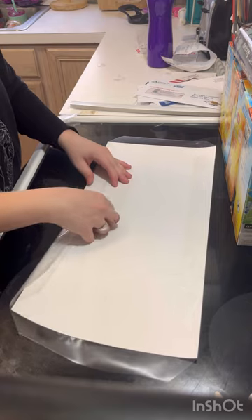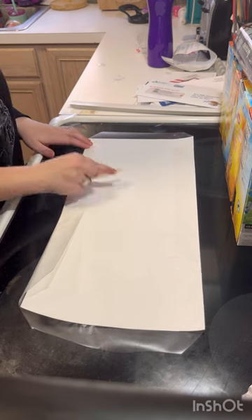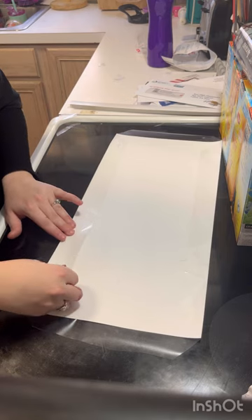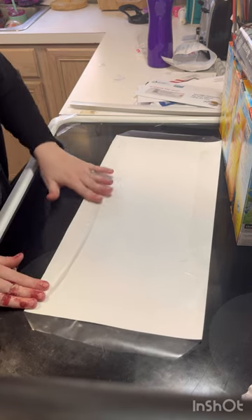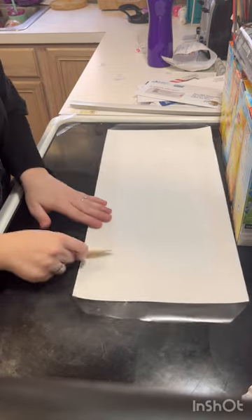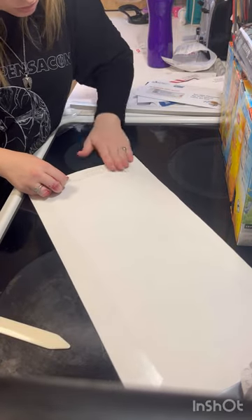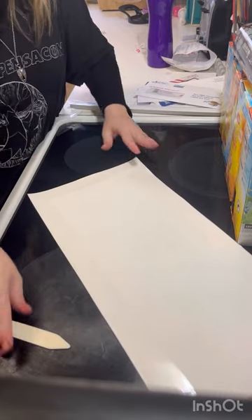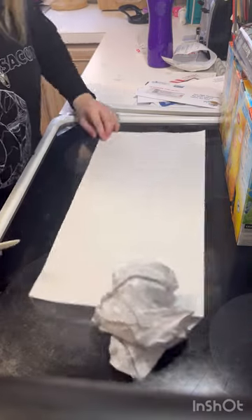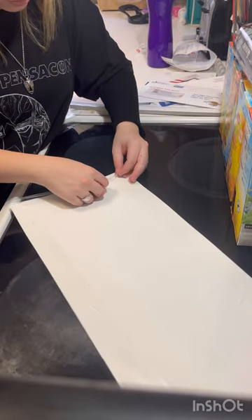It's pretty easy to peel up if you mess up — you just have to be careful because it might take ink off or tear it, so you've got to be super careful. But luckily this stuff is pretty easy to handle.